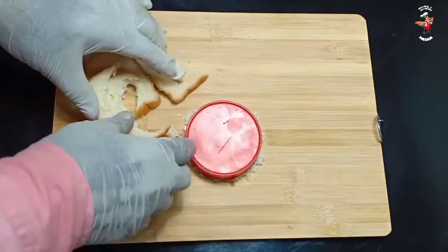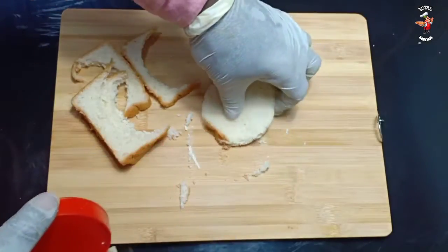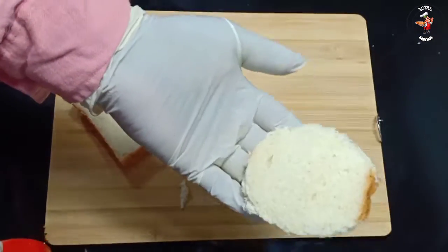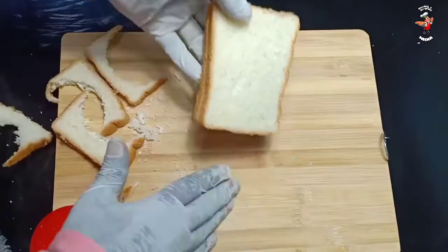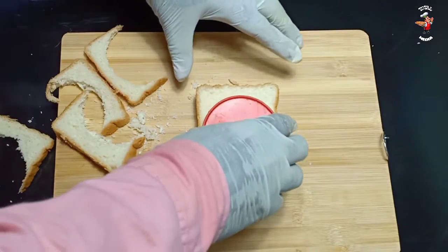We have one piece of bread. We have it seled inside the bread. Let's make a piece of this and proceed.